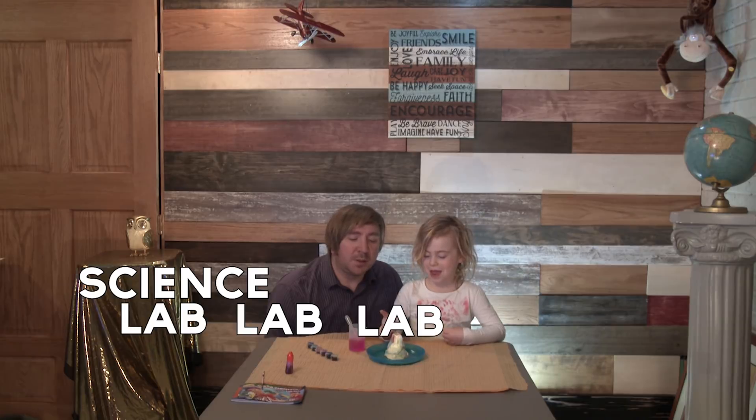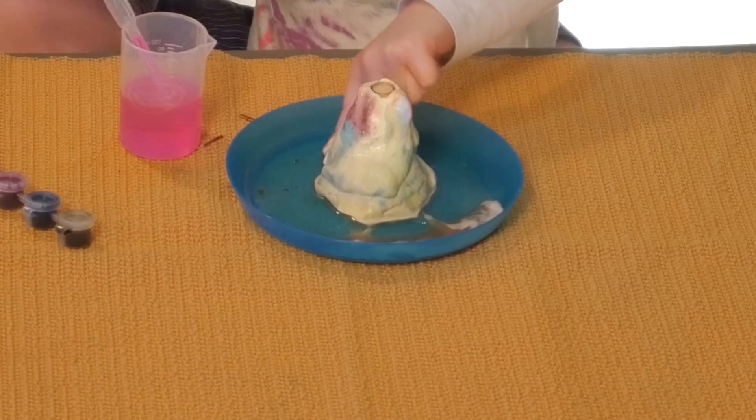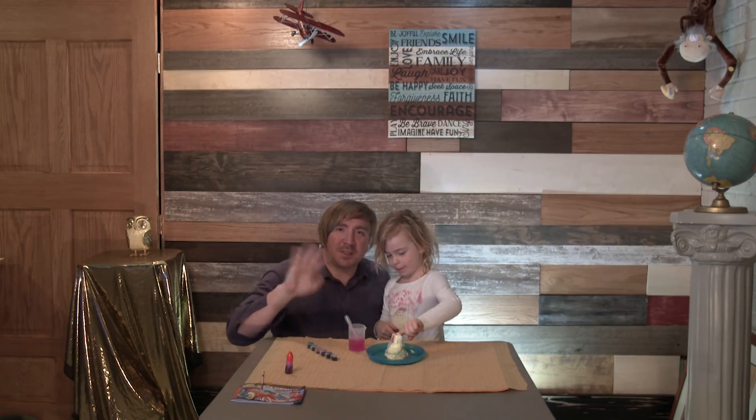Thanks for watching! Please subscribe — make sure to go down and subscribe to our channel for Science Lab Lab. Is that a fun volcano? Yes! Bye guys, we'll see you tomorrow. Bye!